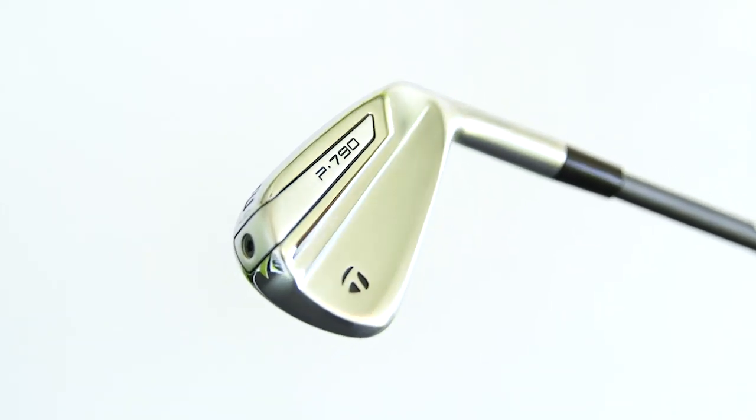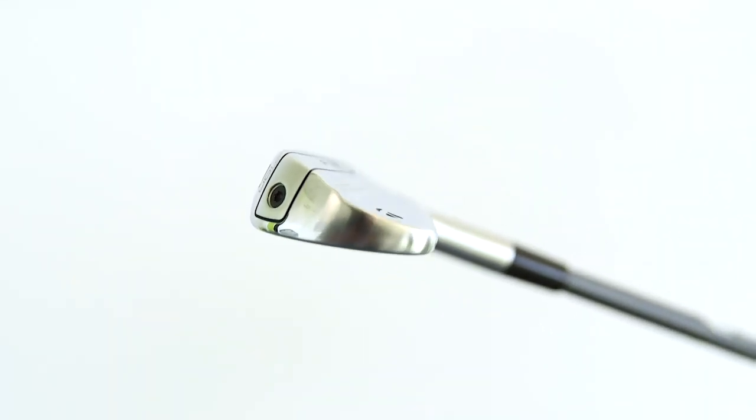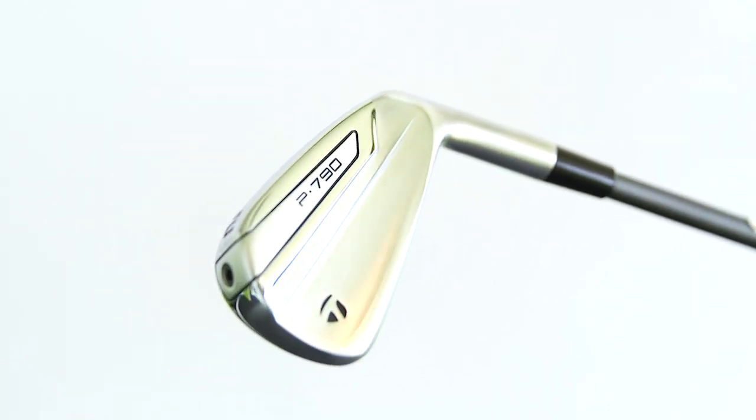It's also worth pointing out that at the same time TaylorMade are launching a new P790 UDI, which has been really popular on tour — a lot of guys using it. The reason would be its compact look but phenomenal ball speeds leading to distance. Just to be clear, we haven't hit it today — we might include it in a future video — but this video was really about the P790s and how they compare against other irons in the TaylorMade range.